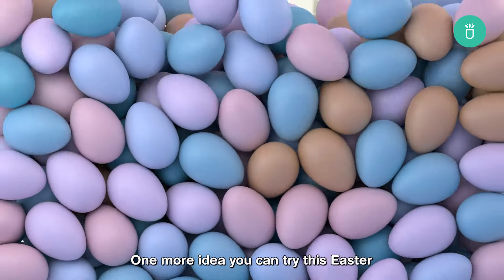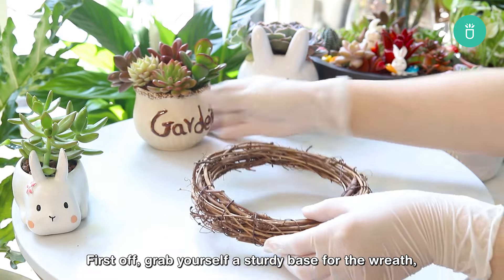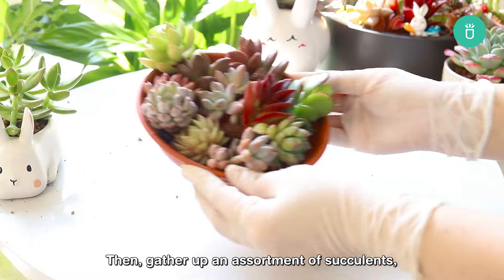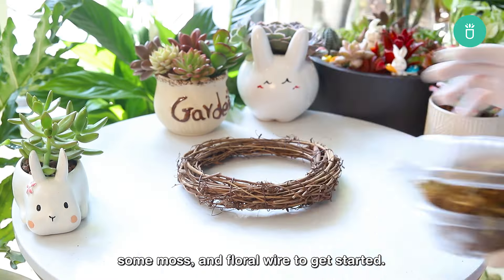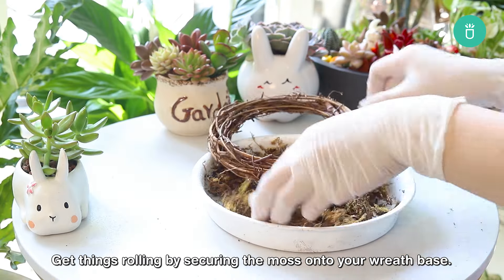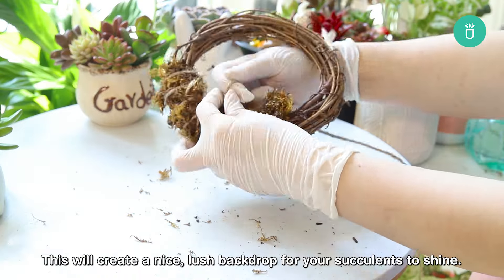One more idea you can try this Easter is making a succulent wreath. First off, grab yourself a sturdy base for the wreath, like a grapevine wreath form or a wireframe. Then gather up an assortment of succulents, some moss, and floral wire to get started. Get things rolling by securing the moss onto your wreath base. This will create a nice lush backdrop for your succulents to shine.